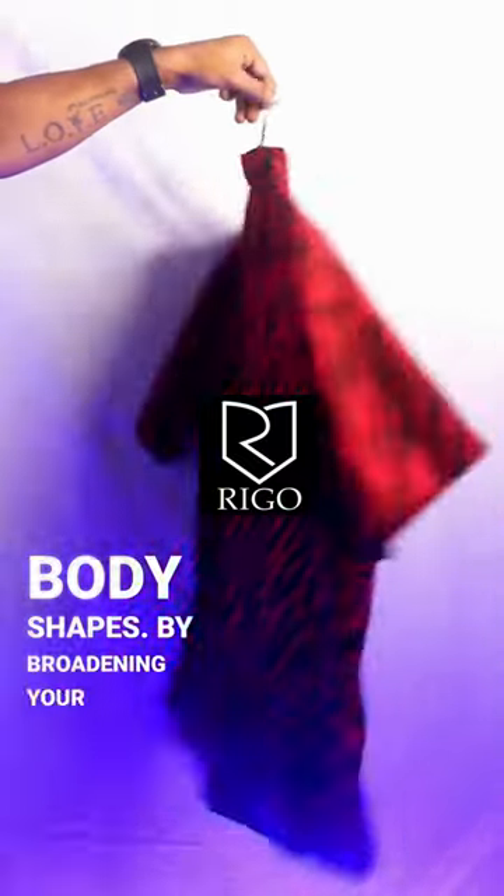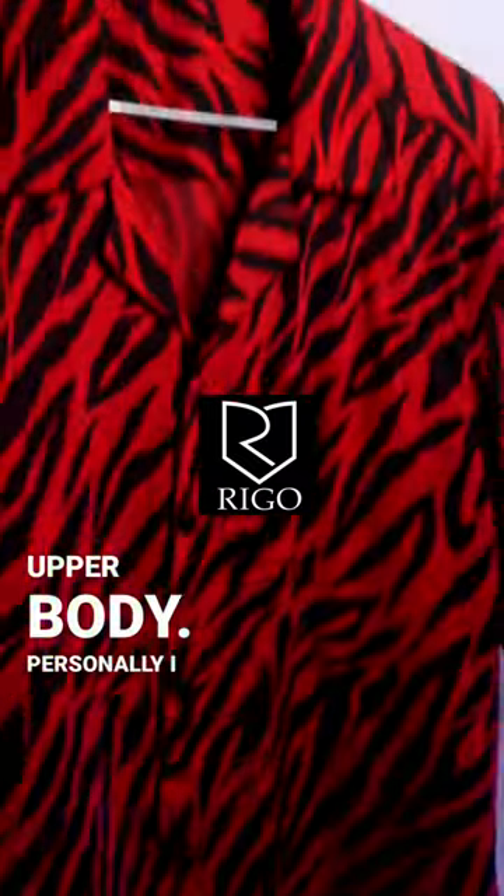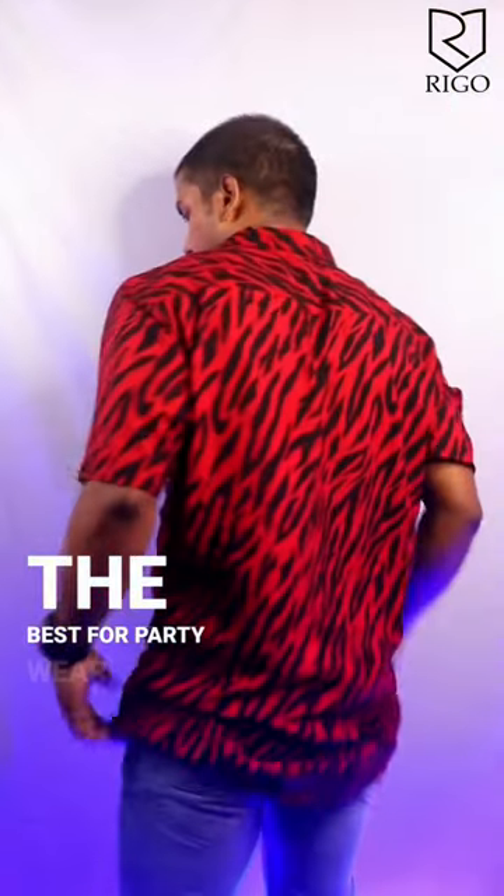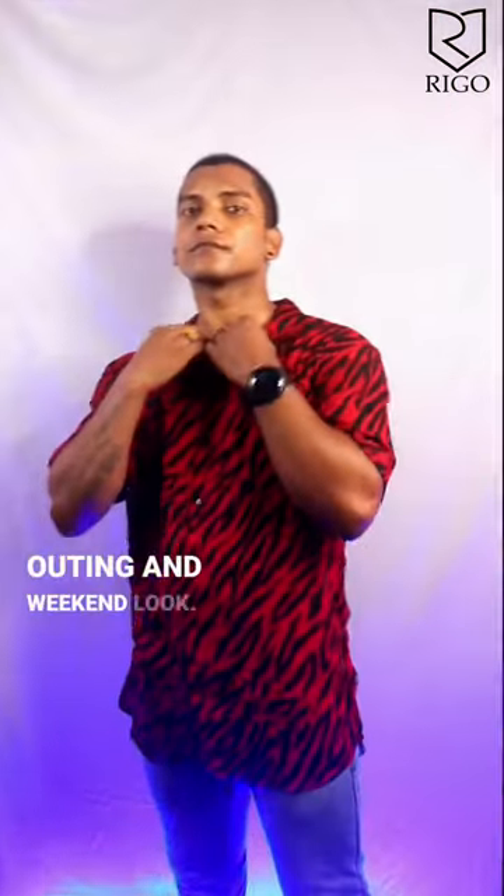It suits all body shapes by broadening your upper body. Personally, I like the jabra print they printed on it — it is the best for party wear, casual outings, and weekend looks.